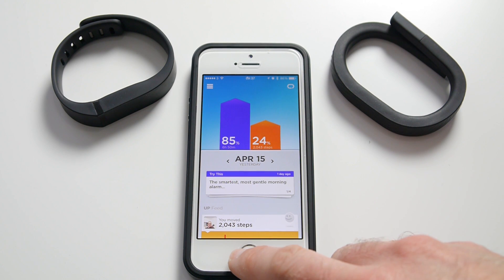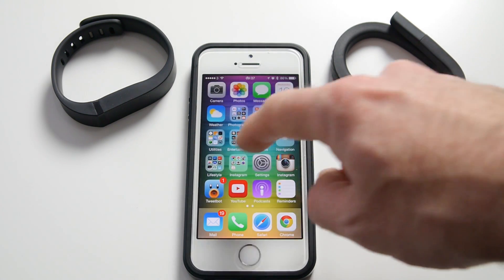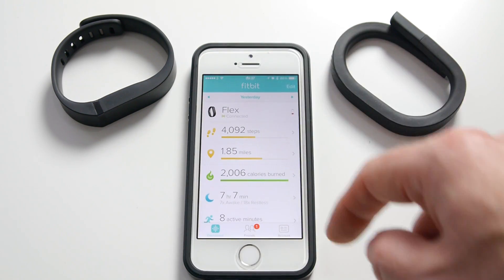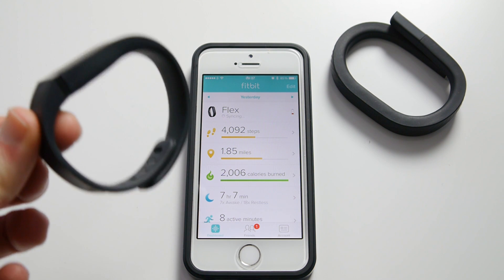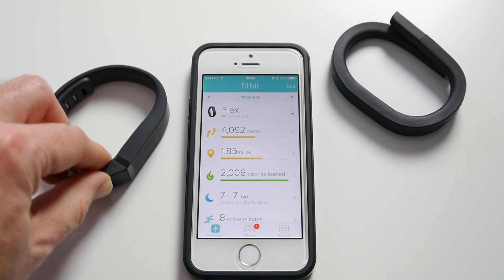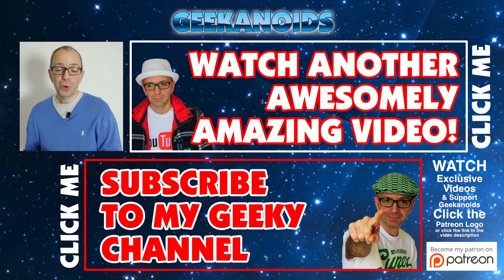In summary, which would I choose? I love the app that comes with the Jawbone Up24, but my choice if I was buying one today would still be the Fitbit Flex. I think it's very, very comfortable, and you get the information you need within the app, albeit not quite as richly displayed. I think this is definitely my fitness tracker of choice at the moment. Let me know what you use to track your fitness, hit like on this video, don't forget to subscribe, and I'll see you all in the next video. Thank you very much for watching.